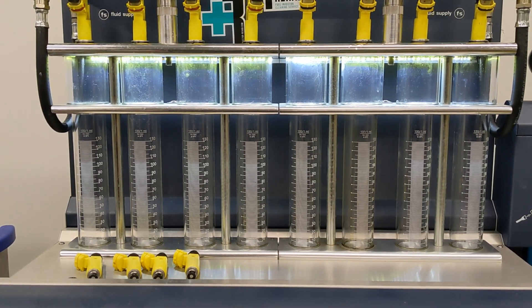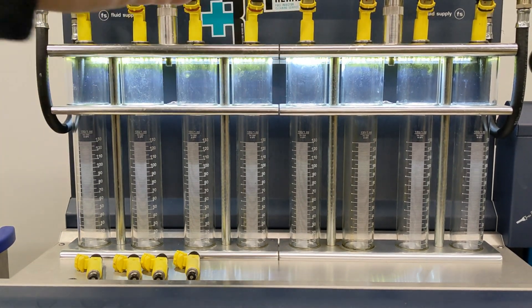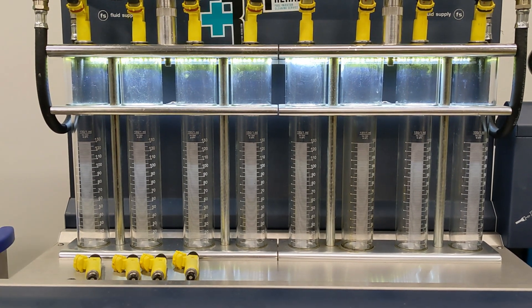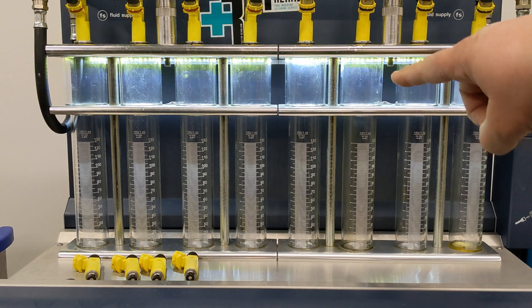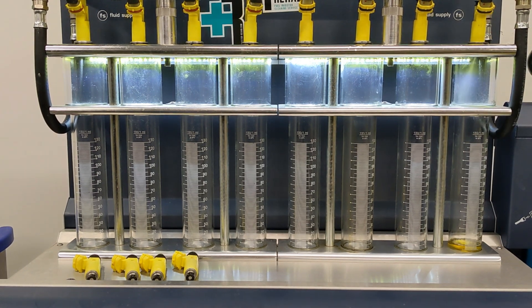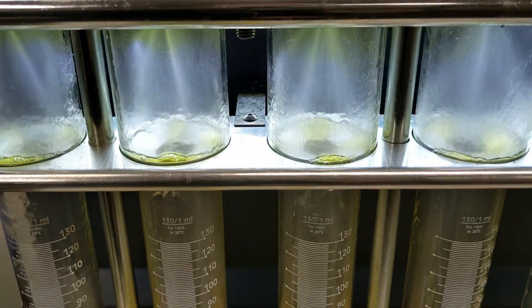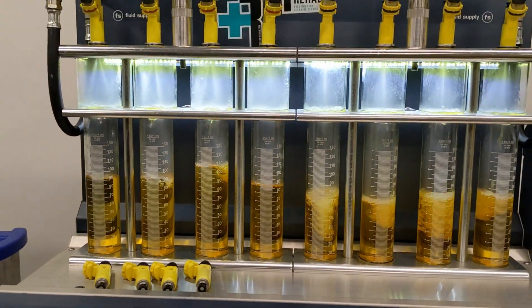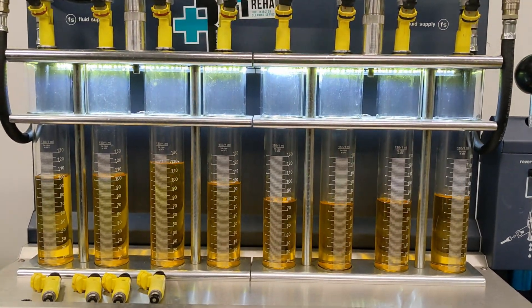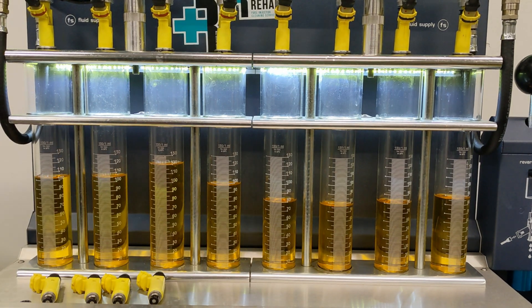This next video shows another set of four knockoff injectors for the RX8 — the same batch from the last video but with the originals pulled out. Again putting them under pressure, and we've got leaking — this one's dripping. You can see a real noticeable spray pattern difference: the real ones have a defined V-shape; one of the fakes I don't even know where it's shooting off to. They're all different from each other and they're supposed to be the same injectors. As you can see there's a big discrepancy even within the same batch.